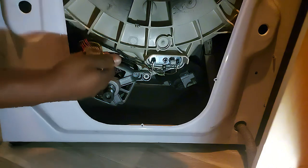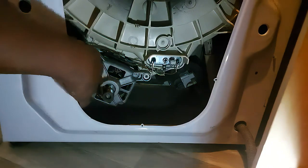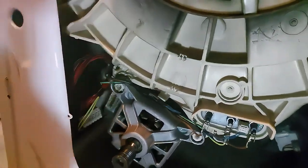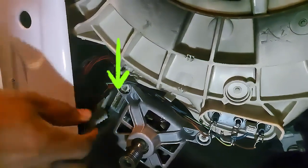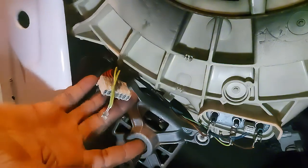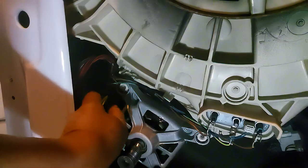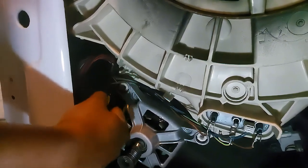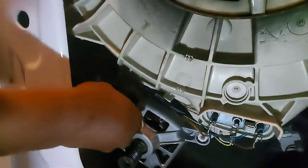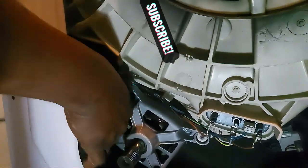Now we need to fix the plugs — the white one and the other one for the earth. You can see it inside the housing. We need to put the white connector straight into the socket — it's a little bit tricky but it can be done. Remember to put the small earth connector in also.